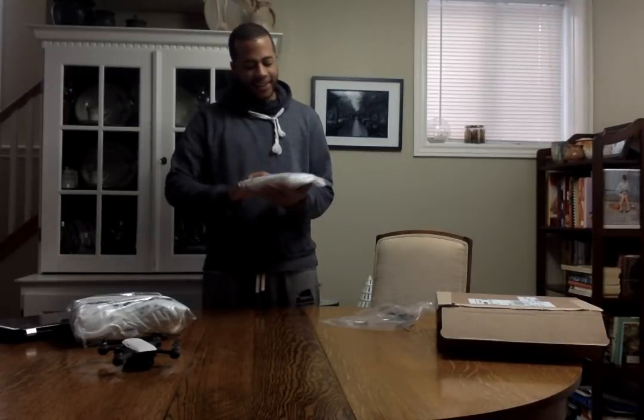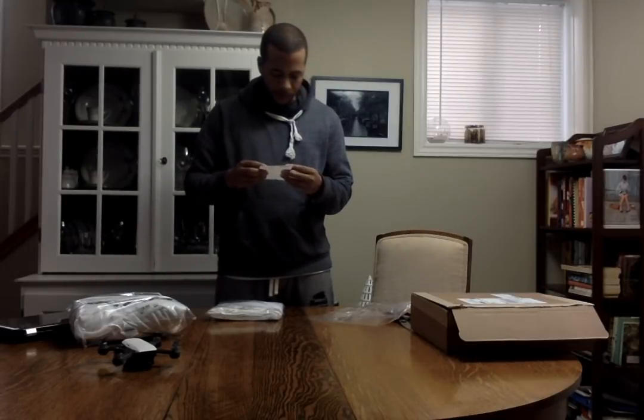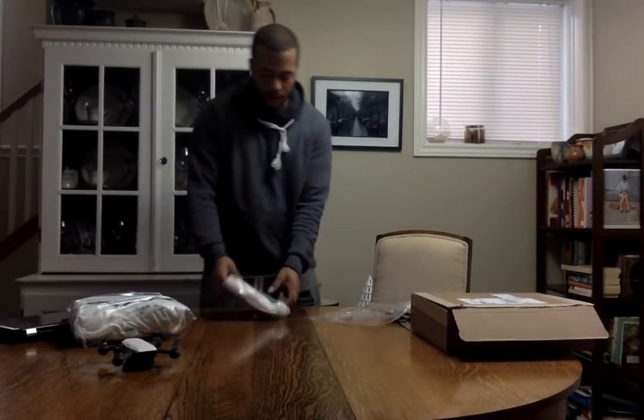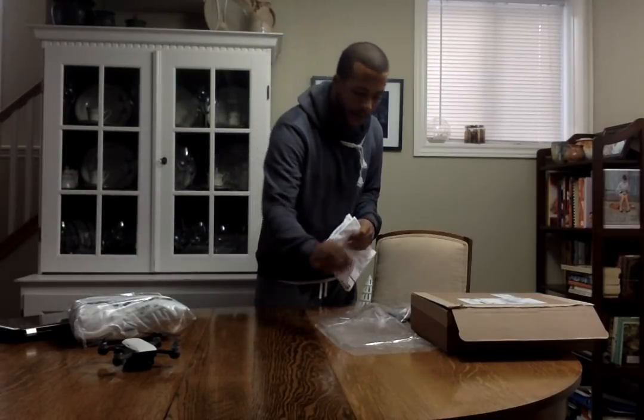Okay, on to this next one — this is clearly the Subscribed classic logo white t-shirt. This is not the soft one — this is more of your everyday t-shirt. You can run in it, you won't care about getting it sweaty and stinky while you're watching all your YouTube videos.